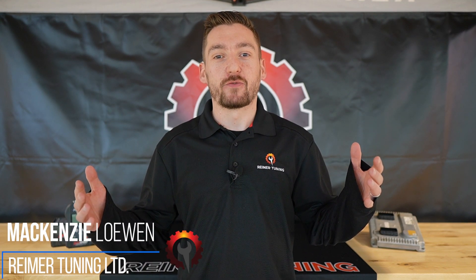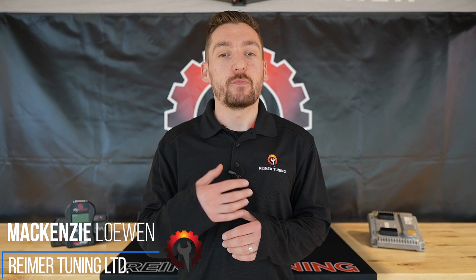Welcome to Tuesday Tech Tips presented by Rhymer Tuning. My name is Mackenzie, and I'm excited to announce the launch of a brand new video series where we answer your frequently asked questions in 90 seconds or less. We'll be covering topics regarding our handheld device, bench flashing, as well as other common issues that customers face while reflashing their equipment. Be sure to tune in every Tuesday for a new tech tip. Let's get into it.